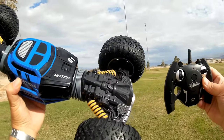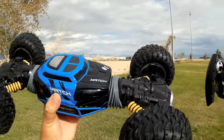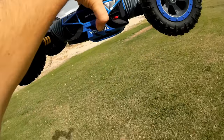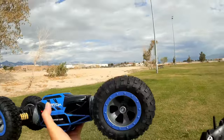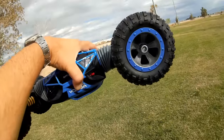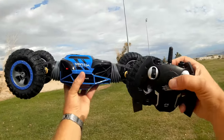This is the UD2168A, a rock climbing, transforming, off-road car. This thing can drive this side, or it can drive upside down like so. This will climb up a wall and flip over and climb or drive up, or like so. This also transforms into an entirely different vehicle — a rock crawler.